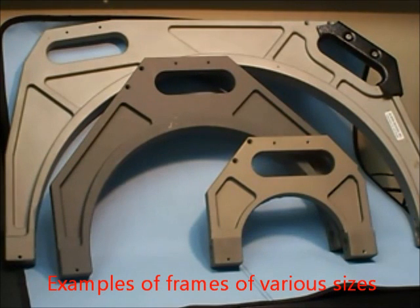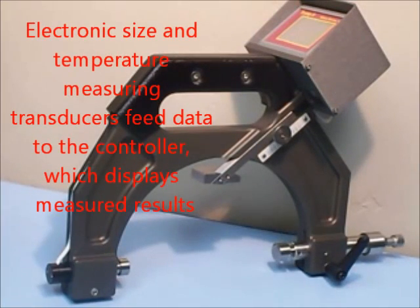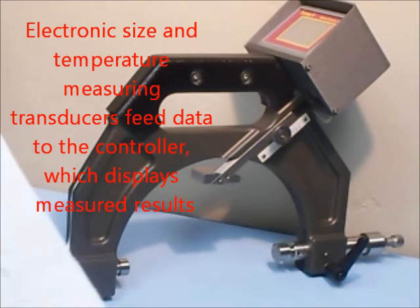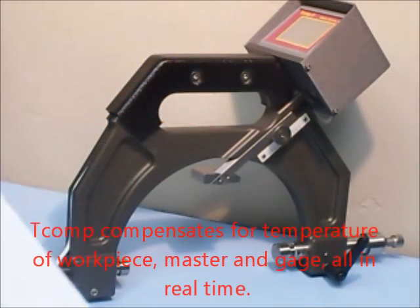Here we can see an assortment of different size frames. The measuring foot, which contains also the temperature sensors that pick up the temperature of the workpiece, the master and the gauge frame, is connected to the controller.